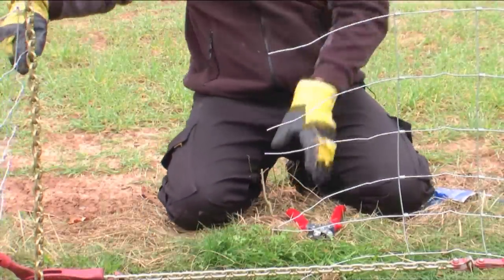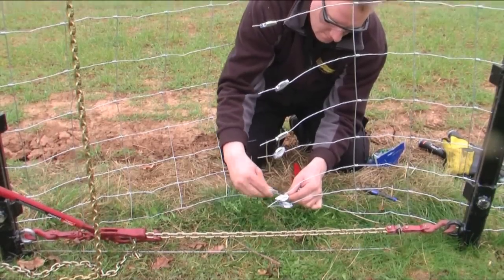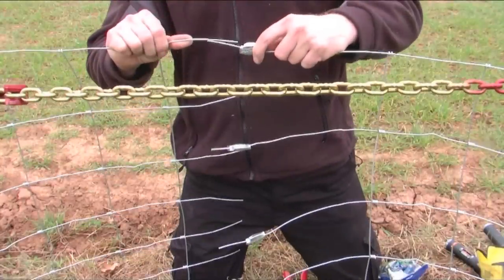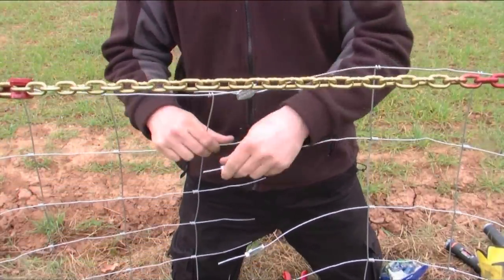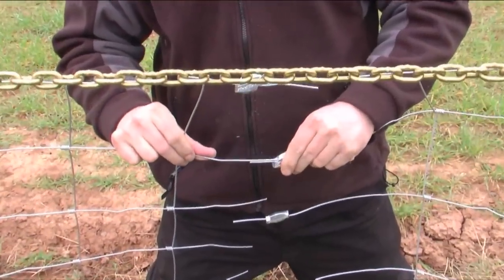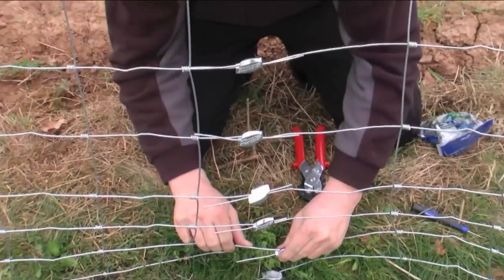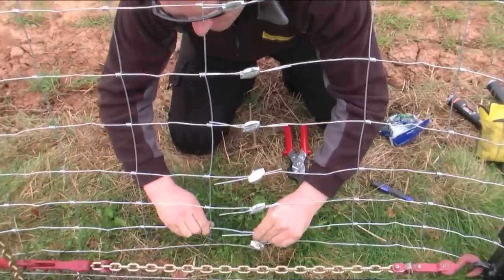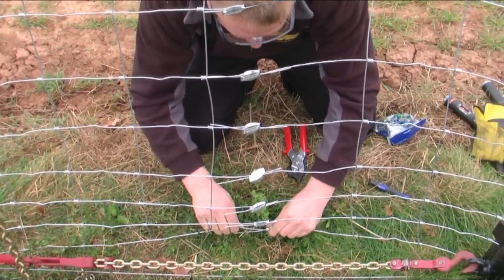The process is repeated on the other piece of net, leaving enough room to place the gripple on. The gripple is placed on one side of the wire and the other side of the wire is threaded through. The aim is to get a good straight finish taking out any slack, which allows easier tensioning keeping the fence line square.